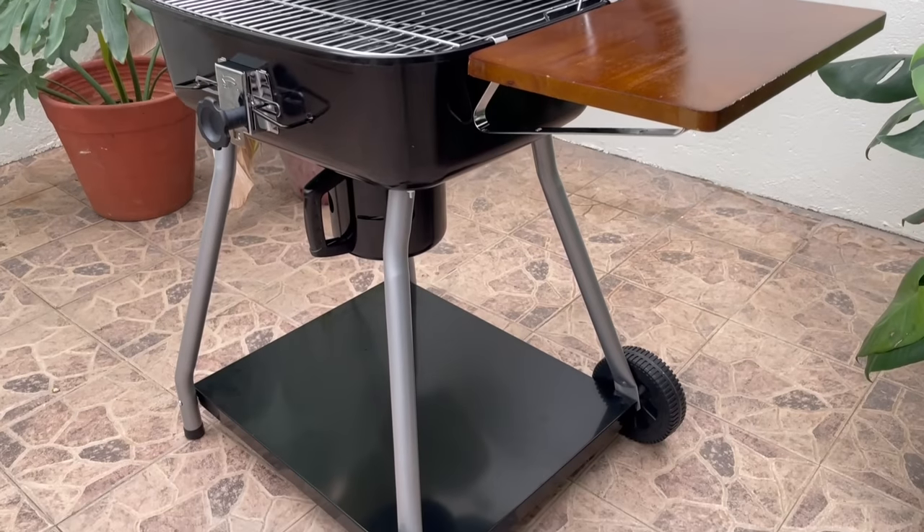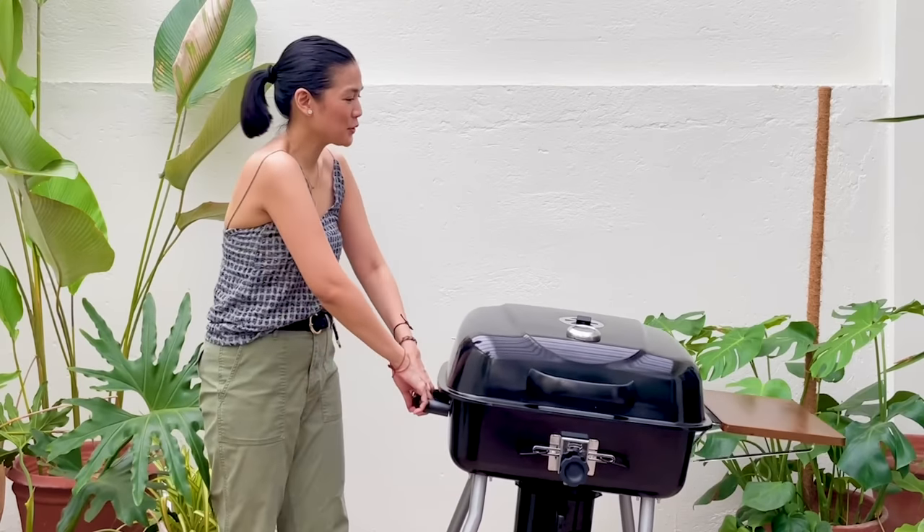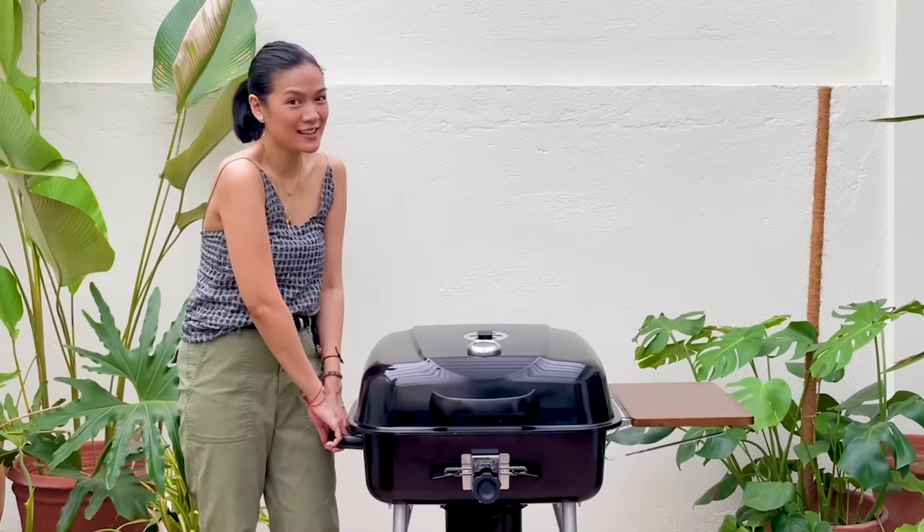This outdoor grill can easily be transported because of its two durable wheels. Simply lift, push, or pull it to the desired area.